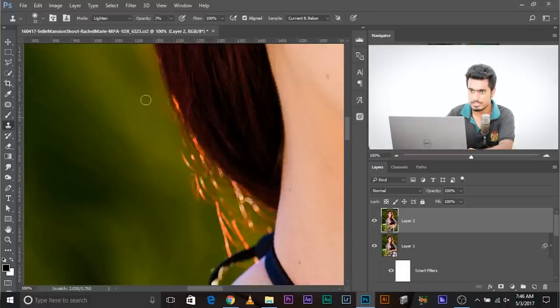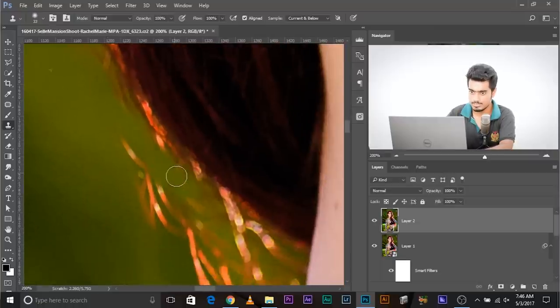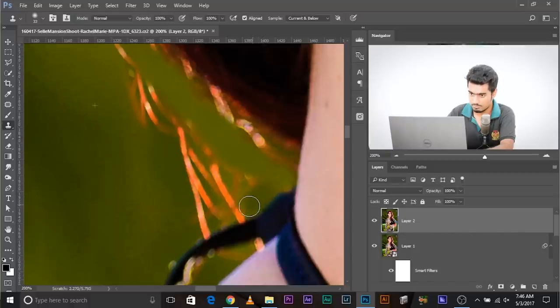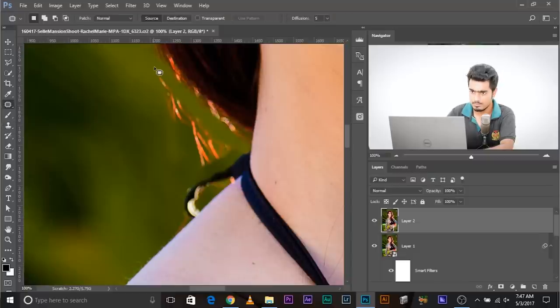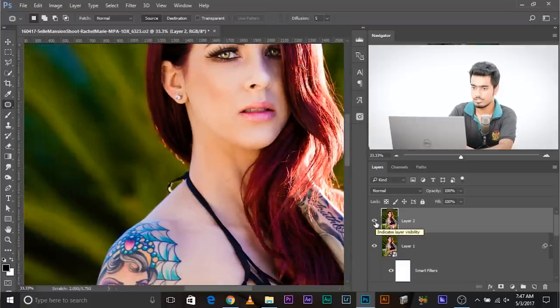Take sample with the Clone Stamp tool — Alt/Option-click to take a sample from that area — and just break it down by painting over the connected junk. It's broken down now. Then select the Patch tool, make sure Normal is selected, select the isolated area, and replace it with clean background. Gone. Have a look — before and after — that kind of junk is totally gone.